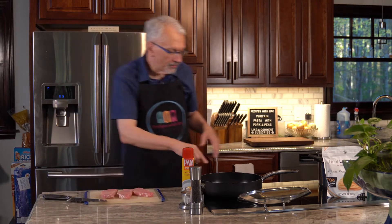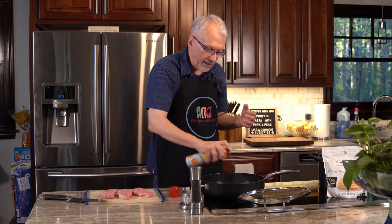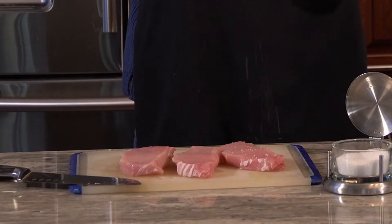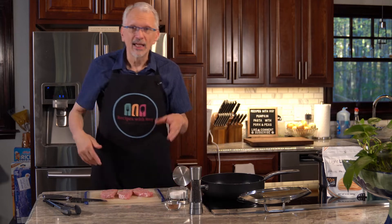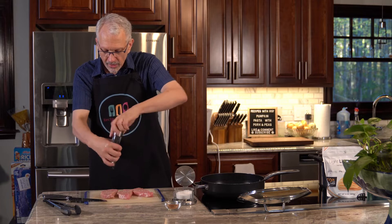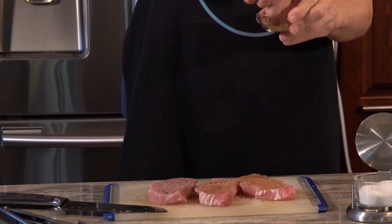Now let me turn my pan on to medium high. I'm going to spray some cooking spray in there, and then I'm going to sprinkle a little salt on this side. I also realized I set aside the pumpkin pie spice, which we actually need for this, and I got my tongs. So it's just salt and pepper to taste, and then we are going to sprinkle on fairly generously the pumpkin pie spice.